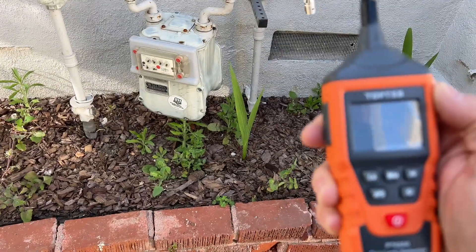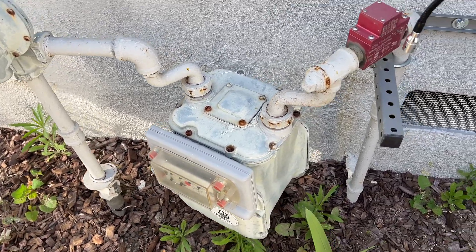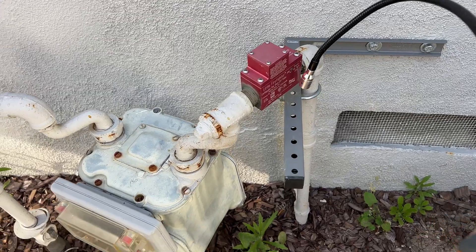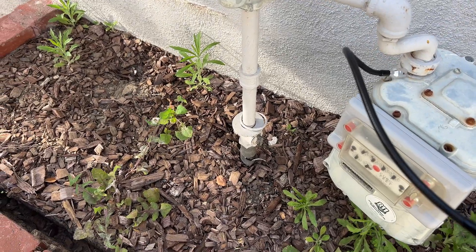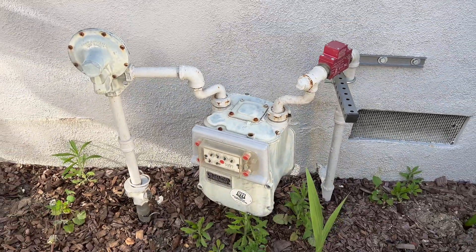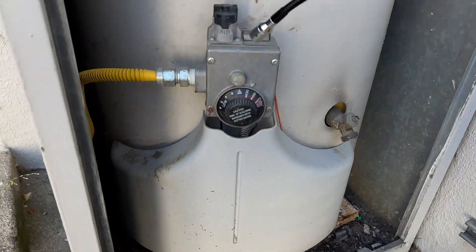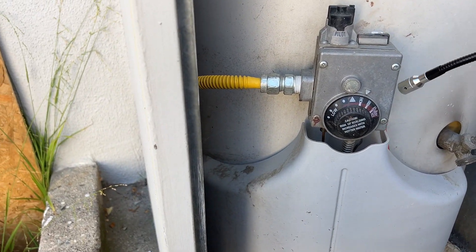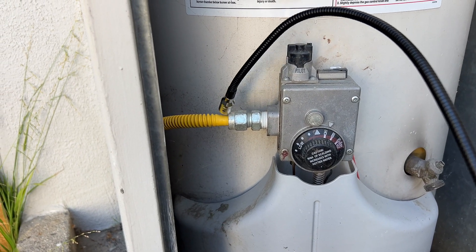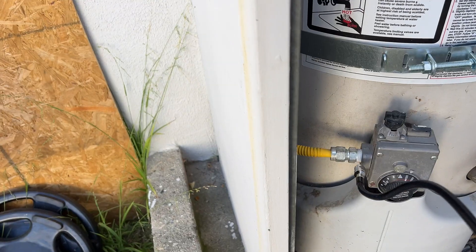Now that I've finished checking the range and oven, let's go check the gas meter right outside. The LED is kind of hard to read in the daylight, but great — no gas leaks at the gas meter. Here's my 12-year-old water heater. I'm reaching way in the back to check the shutoff valve area — okay, no leaks on the water heater either.